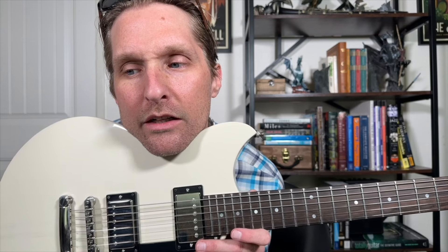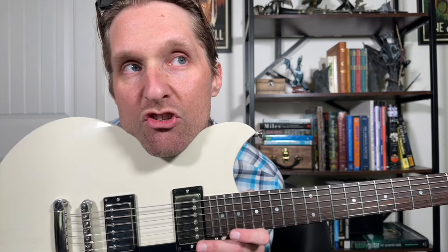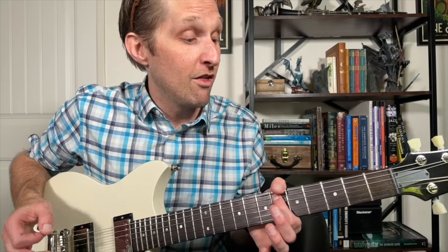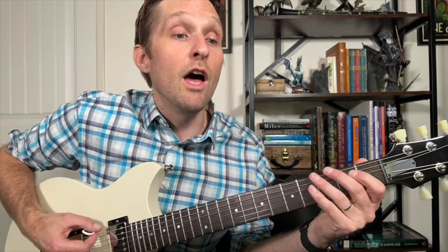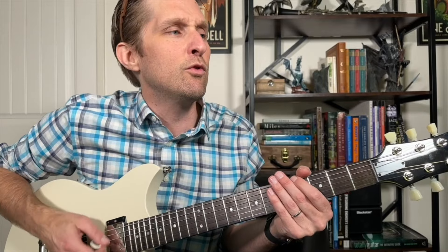We did the intro four times at the beginning and then we go into the verse. The verse is just bass and drums. The bass part is easy — just play the first fret on the top string, then go to the sixth fret on the top string, then sixth fret on the second string from the top, then the fourth fret on the top string, then three. So we go: one, one, six, six, then down to the next string on six, then top string four, then three.